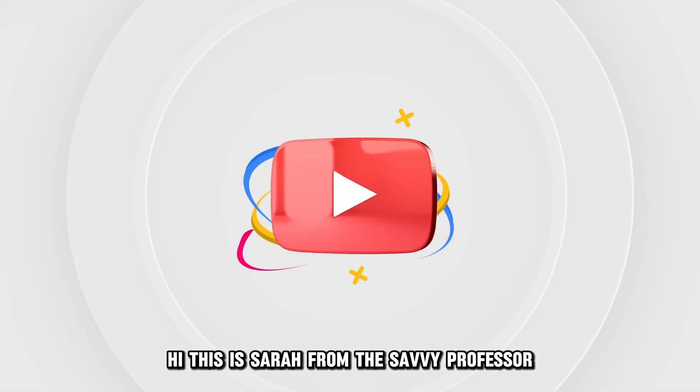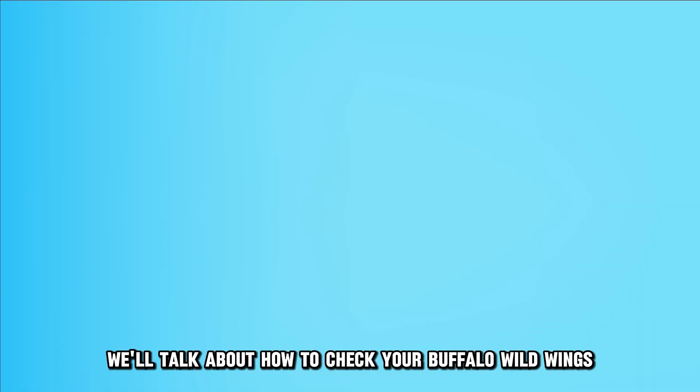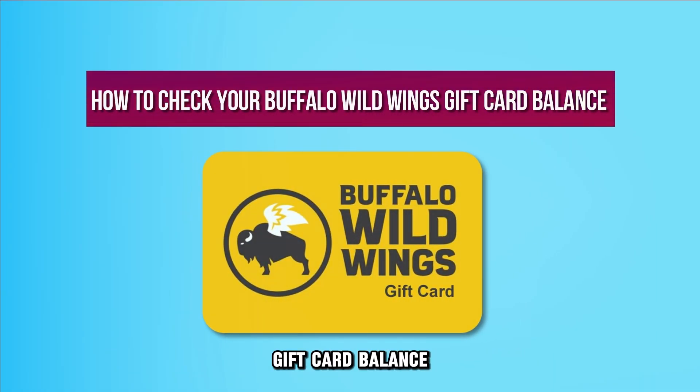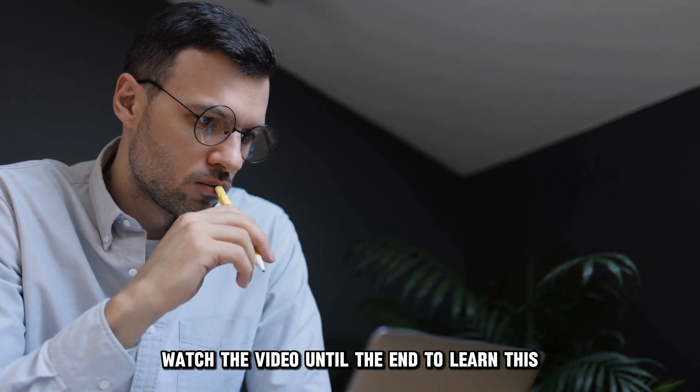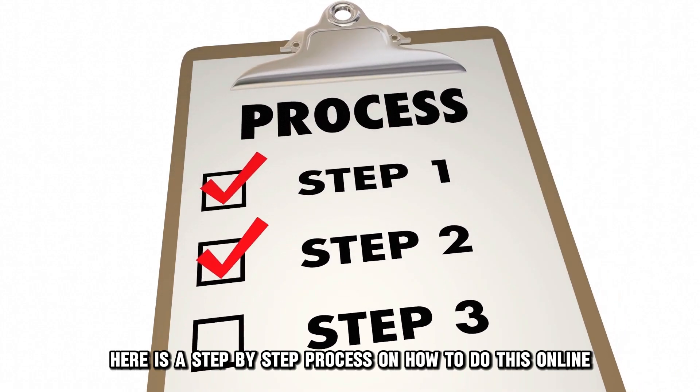Hi, this is Sarah from The Savvy Professor, and in today's video we'll talk about how to check your Buffalo Wild Wings gift card balance. Watch the video until the end to learn this and much more. Here is a step-by-step process on how to do this.